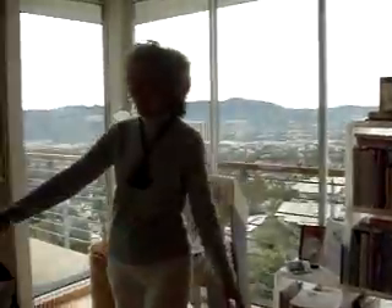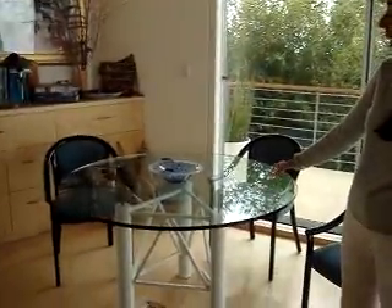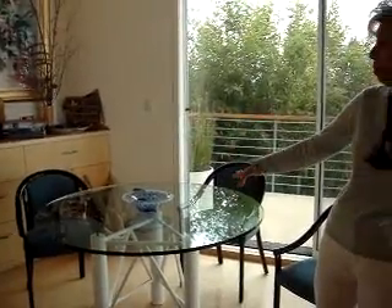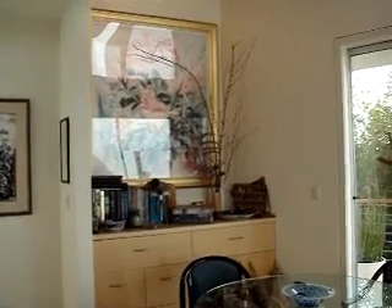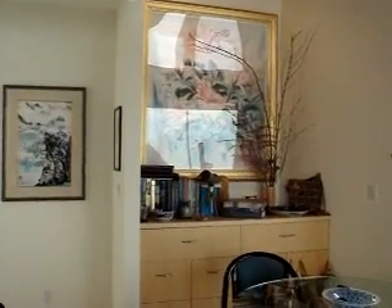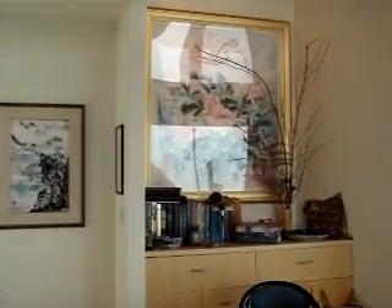This table, when I do have a class here, it's covered with felt, and I can accommodate four people at that table. And then of course you see more art books, and above it is a cibachrome print of one of my original paintings.